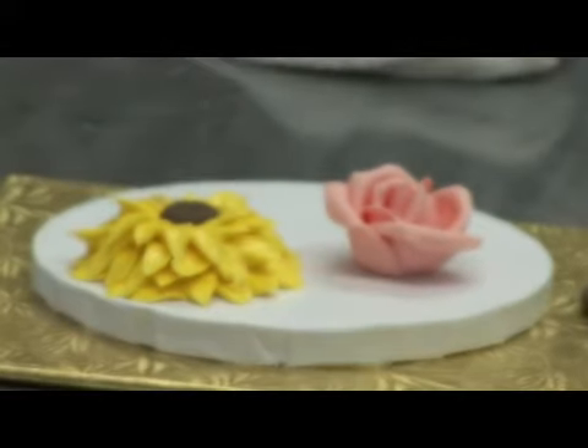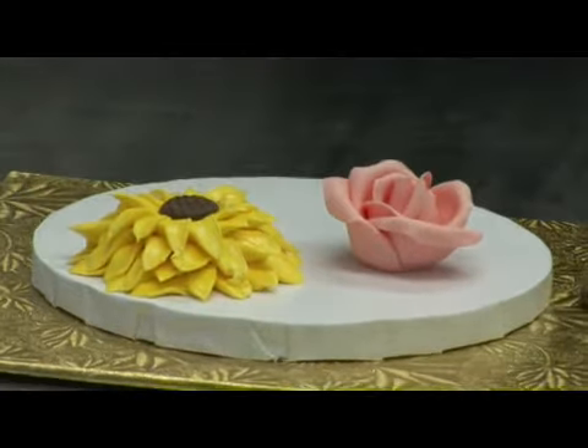Thank you so much. That was our How to Make Edible Flowers for Cakes. This is Deborah with Pastry Swan Bakery, Palm Desert, California.